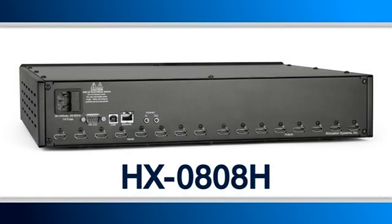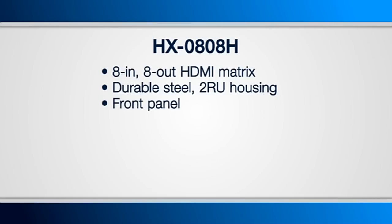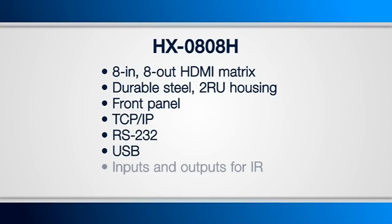The first model is the HX0808H, our introductory 8-in, 8-out HDMI matrix wrapped in a durable steel 2RU housing. It has various control options, including the front panel, TCP, IP, RS-232, USB, IR, as well as an upcoming web interface.